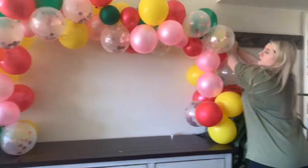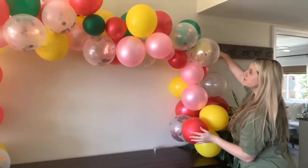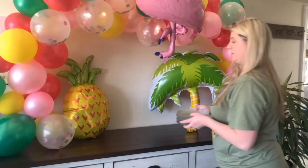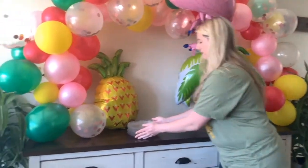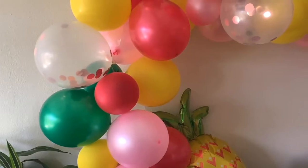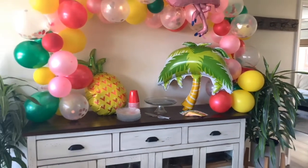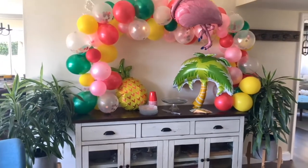You can pick anywhere in your home to set up the garland. I chose a wall, but you can go outside or indoors and attach it with thumbtacks, tape, or tie it to anything you have laying around. You can slightly curve it or keep it straight — just get really creative with it.